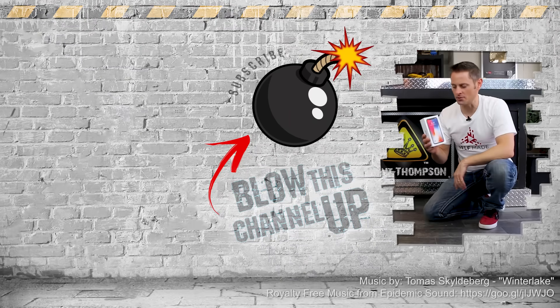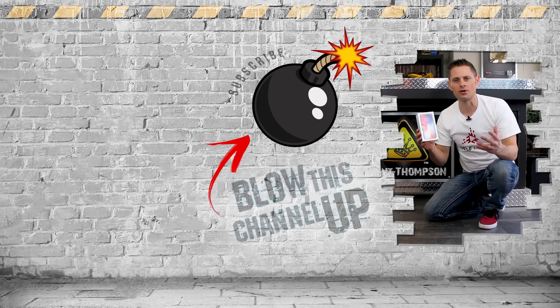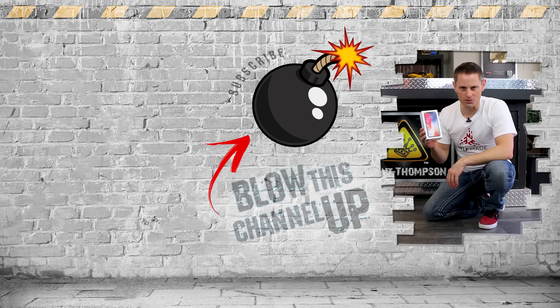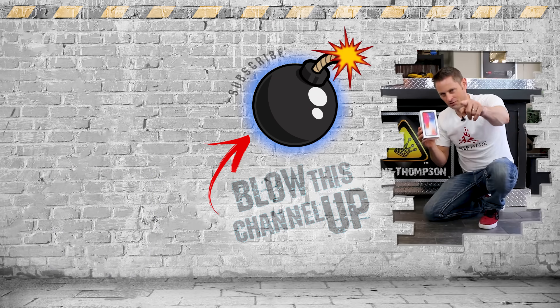Hey guys, quick reminder — there's a link down in the description right now where you could win this 256 gig iPhone 10, or all-expenses-paid round-trip tickets to come join Chris and I at our self-made YouTube training in April. Or you could just click right down there and hit subscribe if you're not already a subscriber, and we'll see you at self-made.